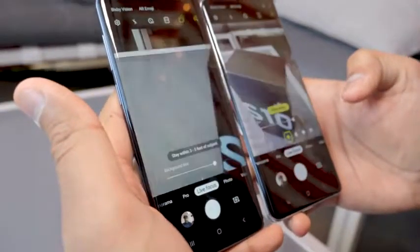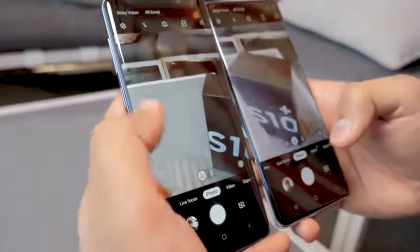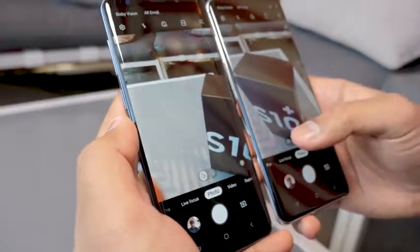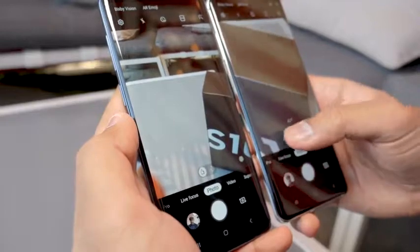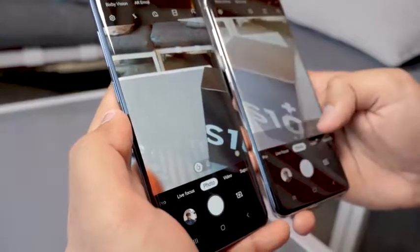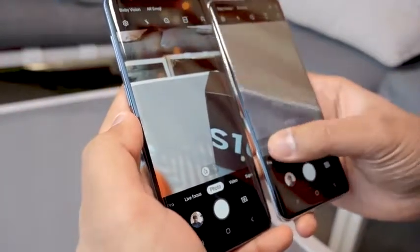Flipping over to the rear cameras, you can see the S9 Plus only has two lenses to swap between, while the S10 Plus gives you all three cameras including the new ultrawide. What's neat is you can slide through all of them instead of just tapping on each new lens.